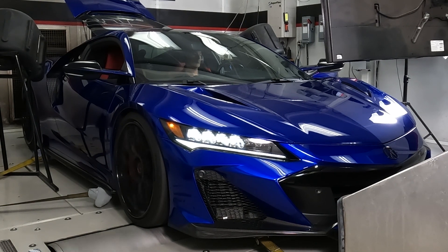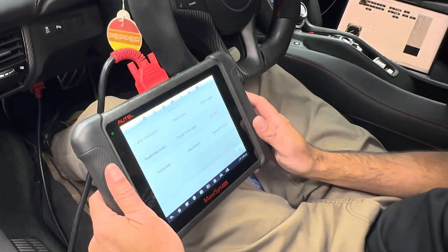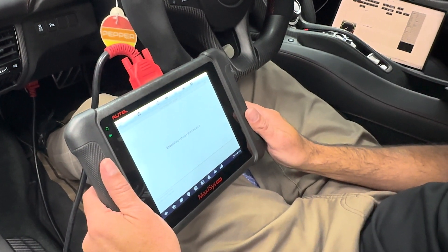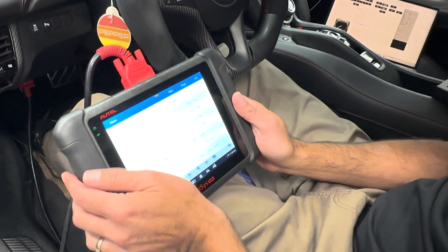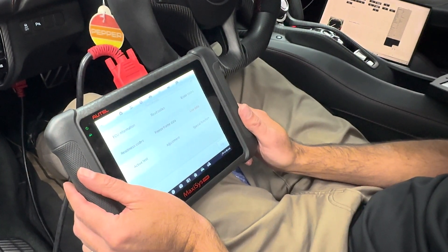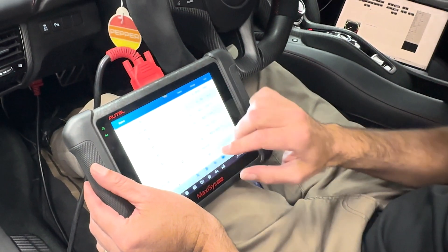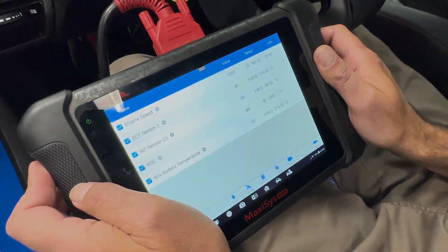As you complete your test, monitor ECT, IAT2, and IMA state of charge. You want to make sure to not exceed 90 degrees C for ECT or 38 degrees C for IAT2, and not less than 70% state of charge, for your results to be consistent and accurate. The most difficult will be inlet air temperature — if you're fighting this, you need to increase airflow to the intercoolers and possibly the intake manifold.